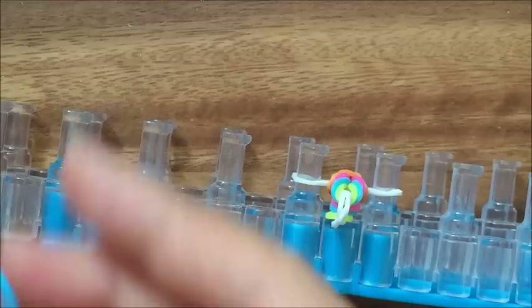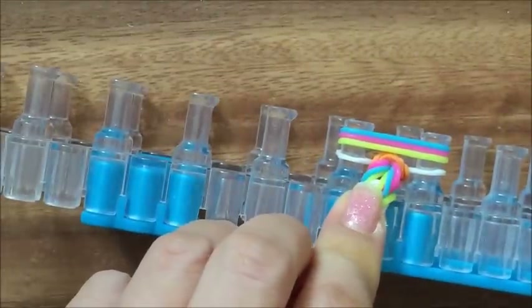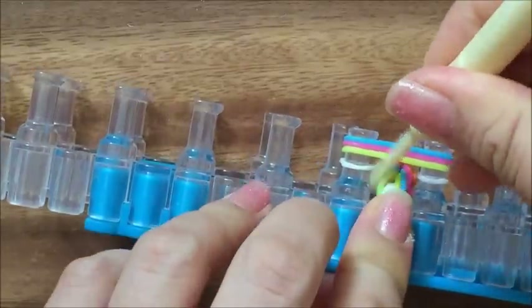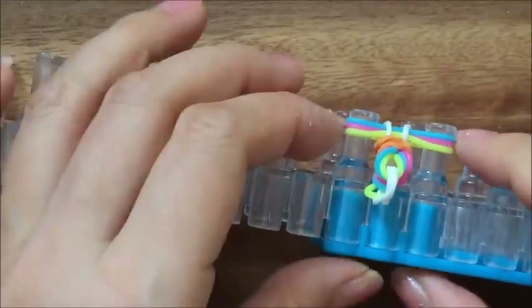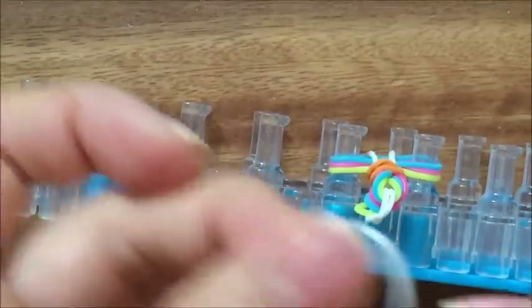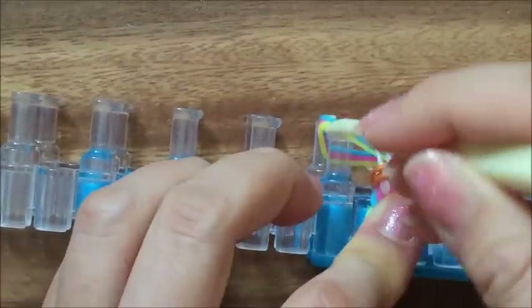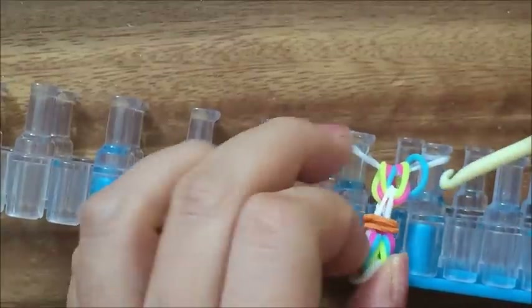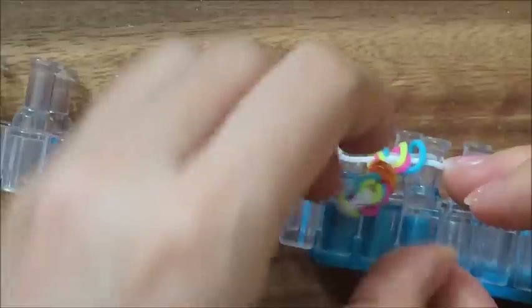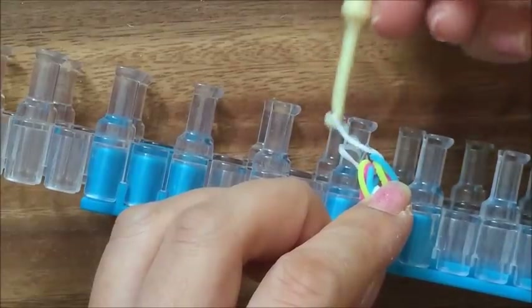Then you're going to start again with your three colors — blue, pink, and yellow — and put it on top. Again hook over, one, two. Then you're going to take another white. Put it over — three here, three here.